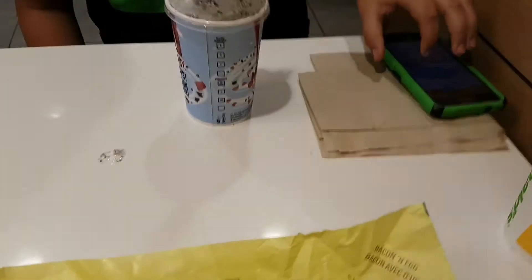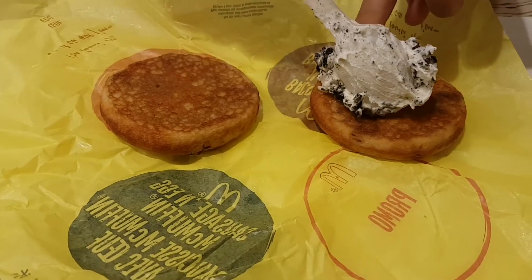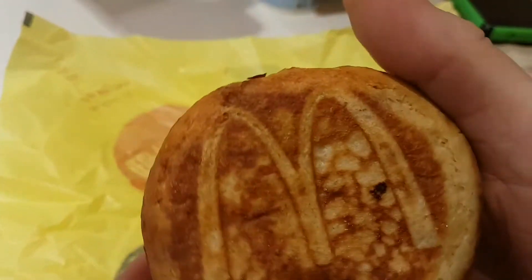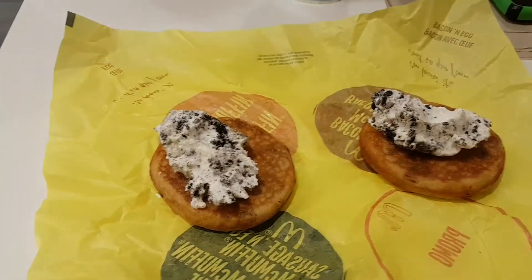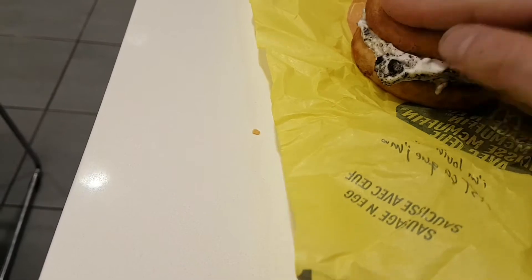So the first thing you want to do is load it up with some ice cream. We're putting on the Oreo McFlurry. Whoa, that's a lot of ice cream. I think that's good. Put that there and we'll smoosh that together.